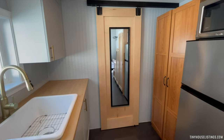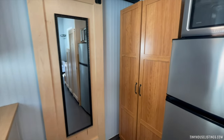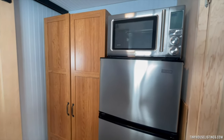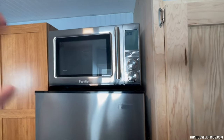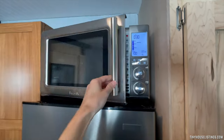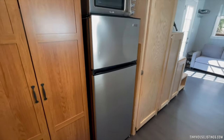We have a sliding barn door to the bathroom. Included is a microwave air fryer oven combo and an apartment size refrigerator.